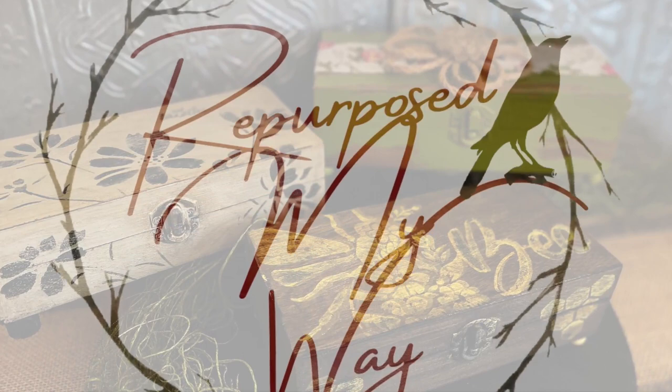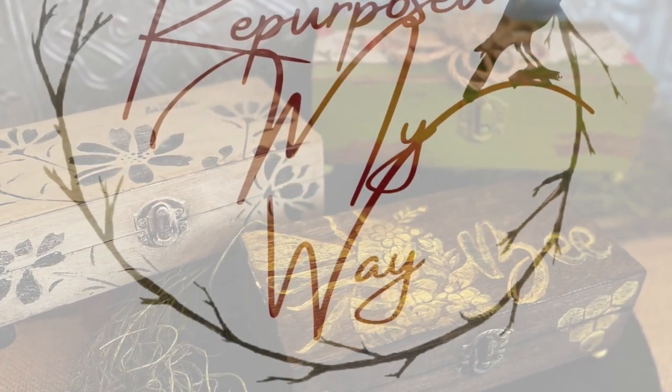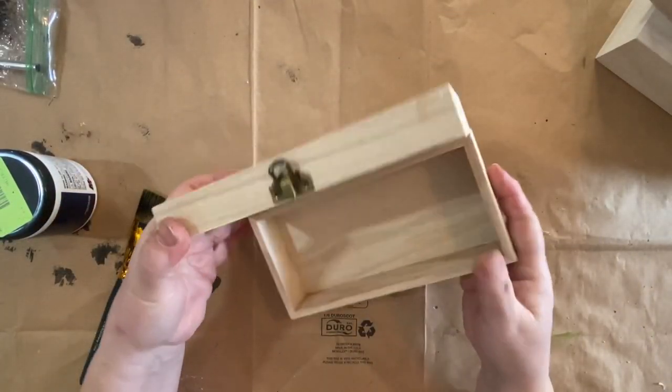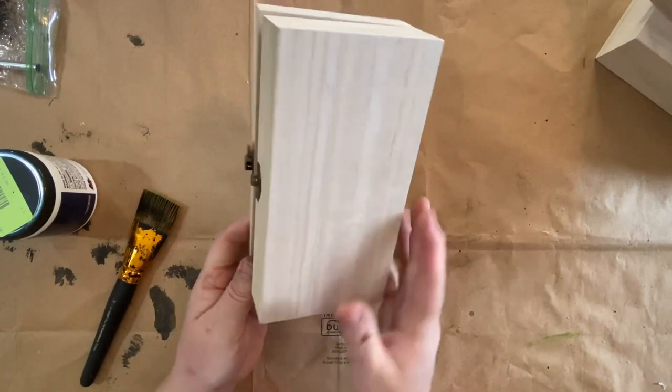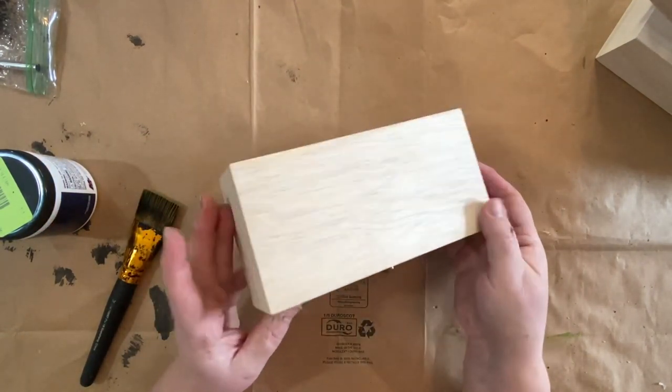Hello and welcome to Repurpose My Way. I'm Shelley. Today I have three fun projects for you made from three of the same thing. These are DIYs coming to you from only Teemu products, except for the paint and the paintbrushes.